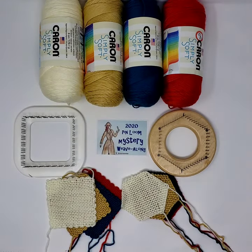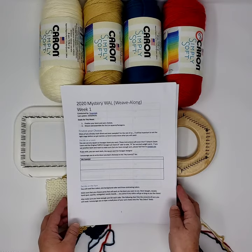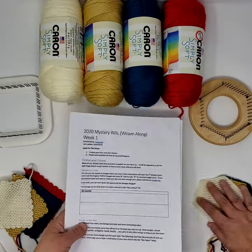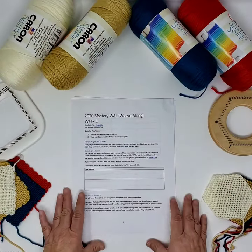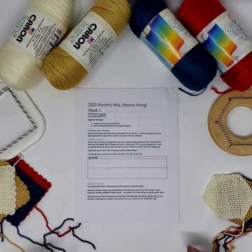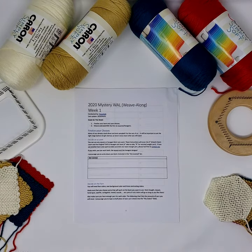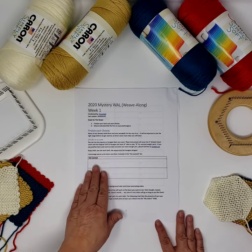I'm very much looking forward to it. Let's take a quick look at our first working document here. This is the Week One document that you can all download from the Texasgabi blog. I will also post it in the file section of the pin loom weaving group on Facebook. This is the outline of what I would like us to do this week — there are two goals. First, finalize our loom and yarn choices, and secondly, weave the first six squares or hexagons and assemble them. So there's quite a bit to do this week.